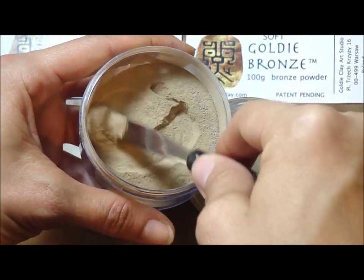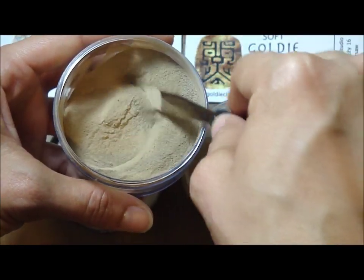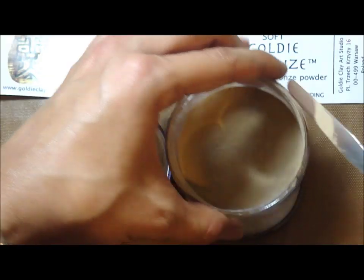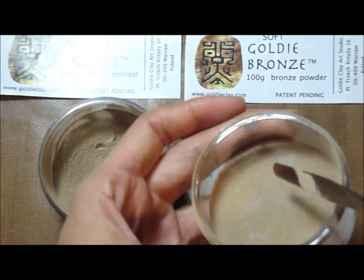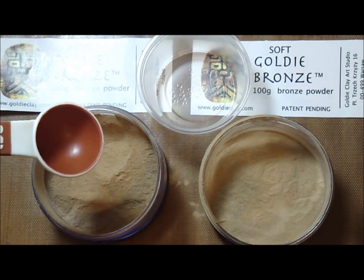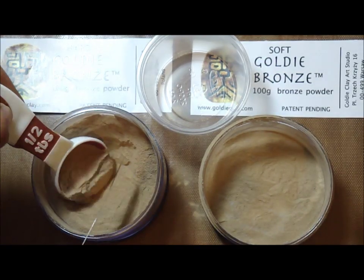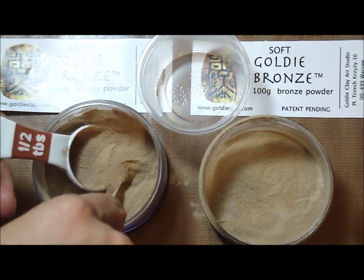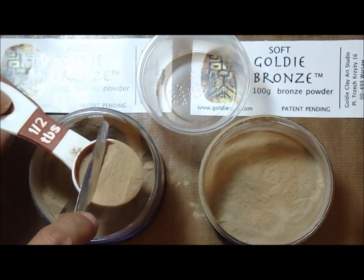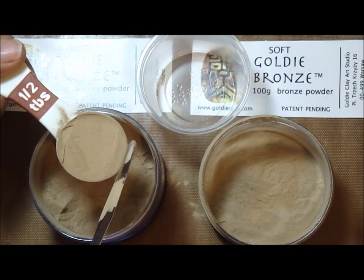We are going to start out by mixing the powder. Each one is in a container so all the particles will mix. Take the desired amount that you want into a measuring spoon and mix it in a separate bowl where you can combine both metals, both bronze, soft and hard. You can use a measuring spoon or a scale.